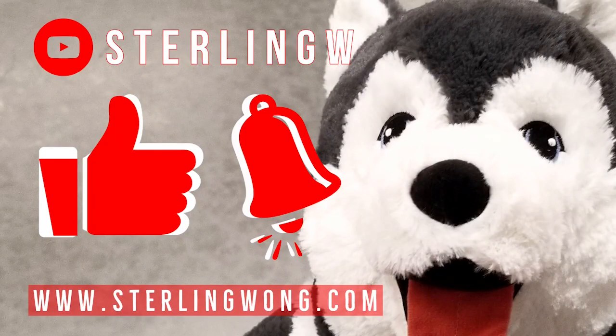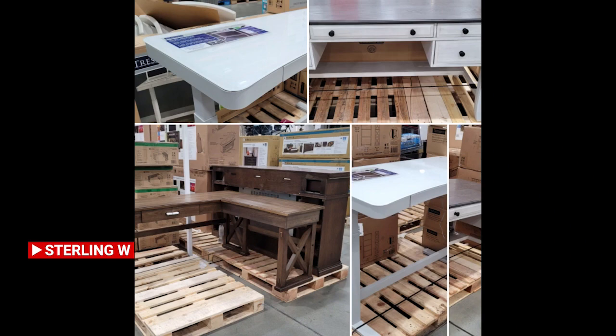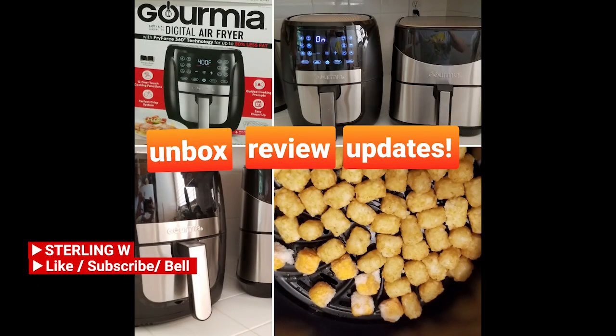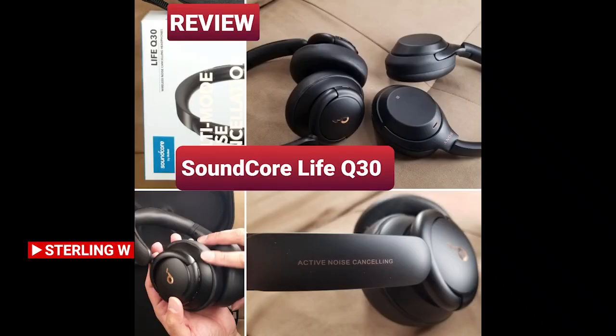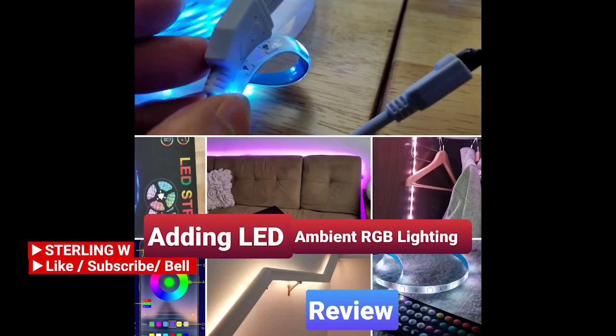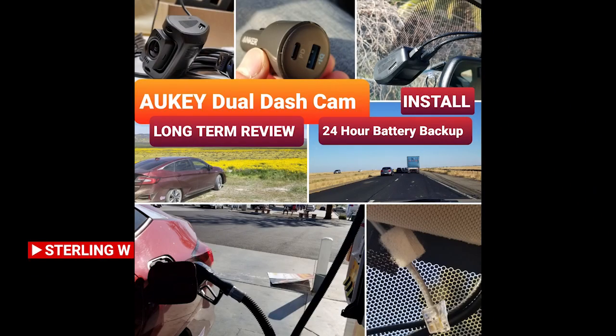If you haven't already, please like, subscribe, and hit the bell button for the SterlingW channel. I do a lot of Costco runs, price checking, as well as new product finds. There are also long-term reviews and updates, current reviews, DIYs, and how-to videos. So check out the channel and have fun. See you next time.